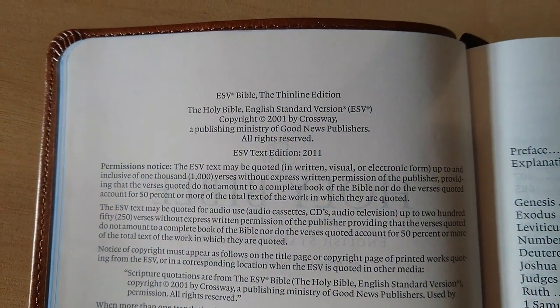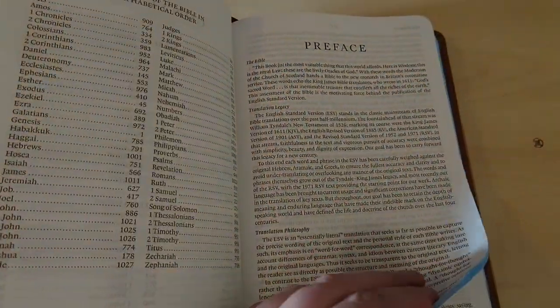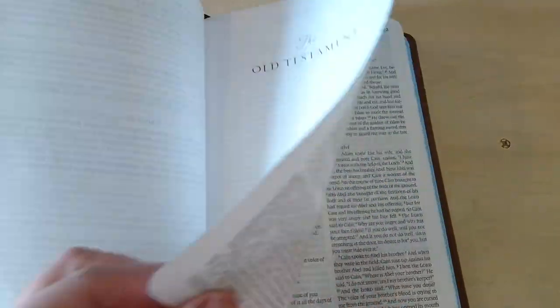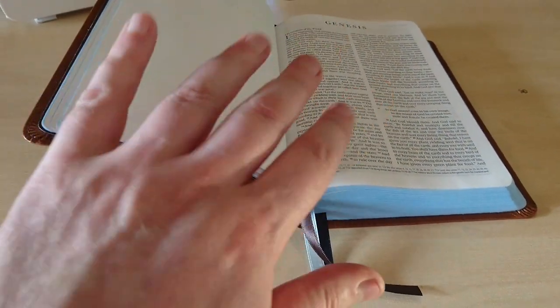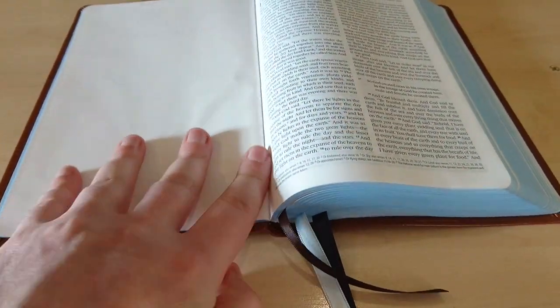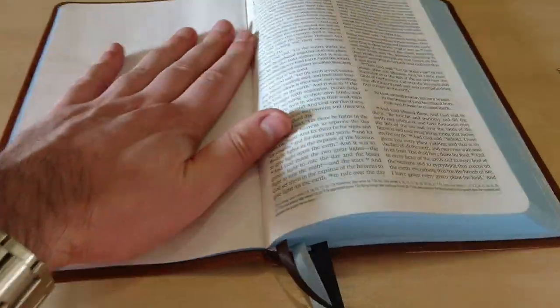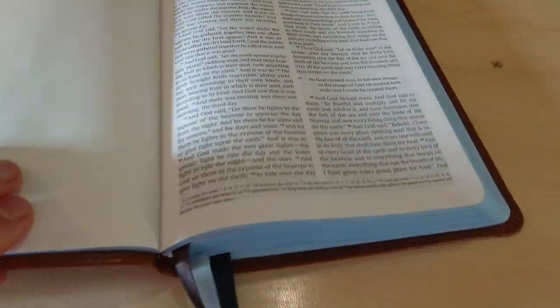This is the 2011 edition text, printed in China. Here's the Old Testament, Genesis. Does it lay flat? Not yet — it's quite stiff at the beginning of the Bible, but with some use I can see it becoming more and more soft. Nearly flat — not too bad.